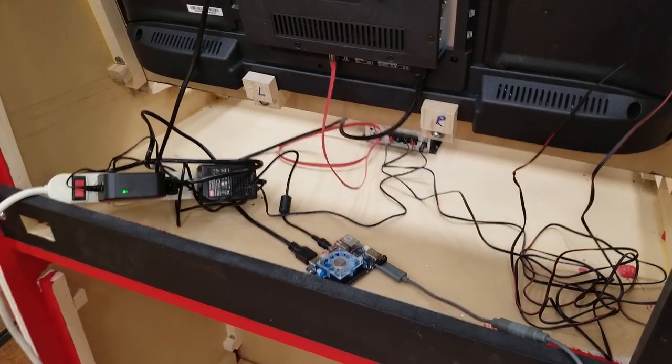This is all nice and wired up — it's pretty sweet, I'm very happy with this so far.